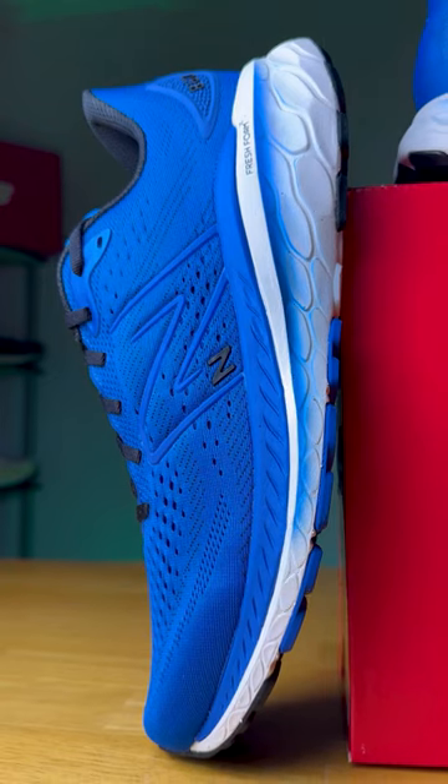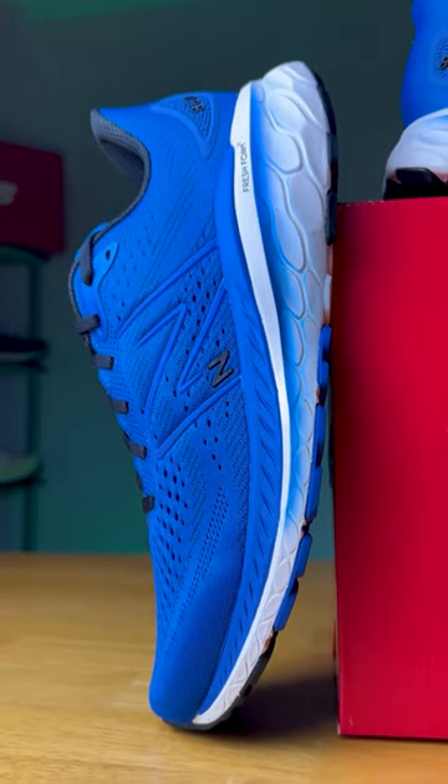This stability shoe has three different kinds of foam in the midsole. Let's talk about what I like and what I think could be improved. It's the 860 V13 from New Balance.